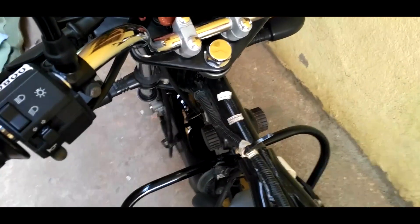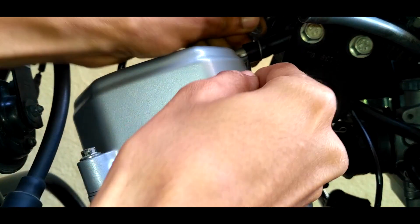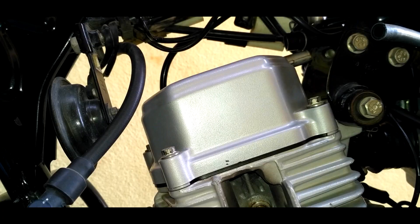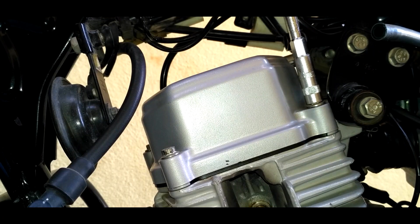Now this is how my bike is looking after I took off all the parts that are required to be removed. Remove the hose air breather.